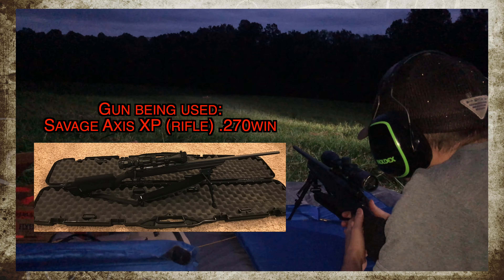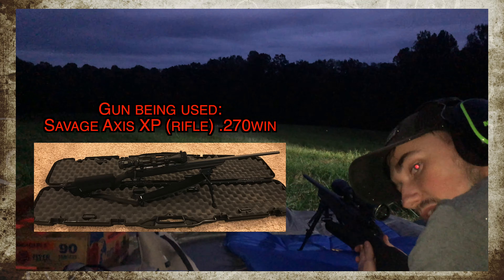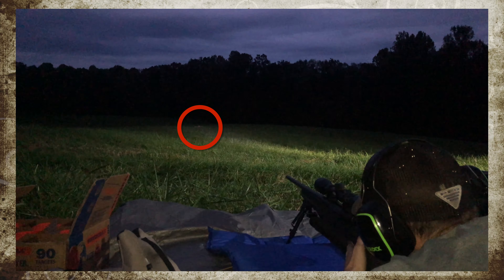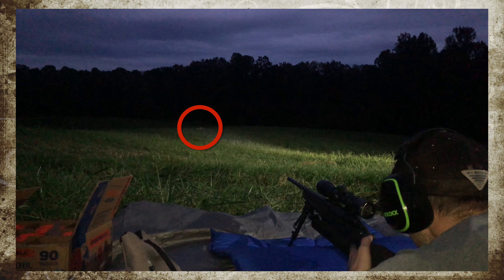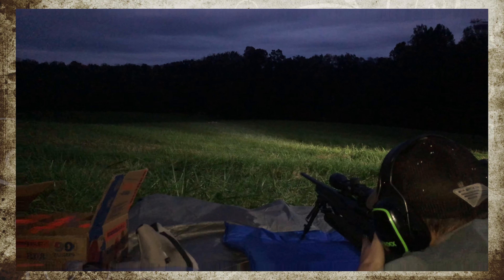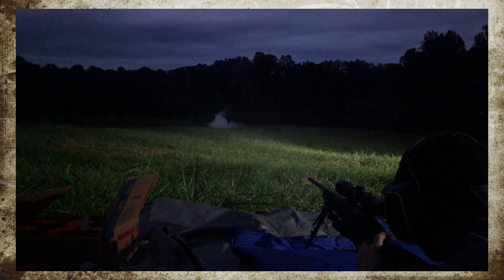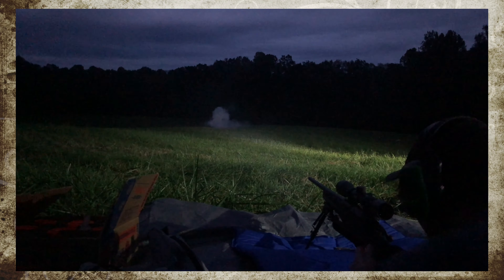We got tannerite about 50 yards out right there in the beam of the light — a little orange dot, you can see it. Alright, we're live. Boom! Is that loud enough for ya? See all those coyotes over there.